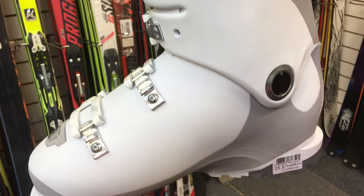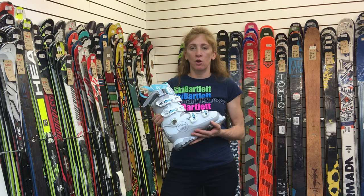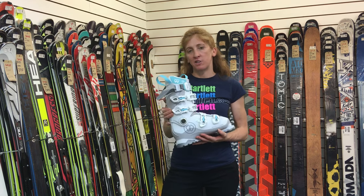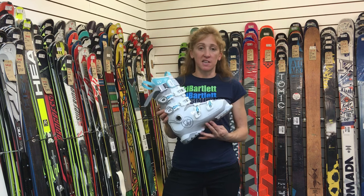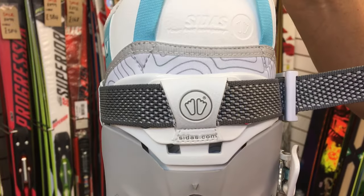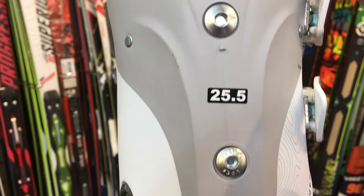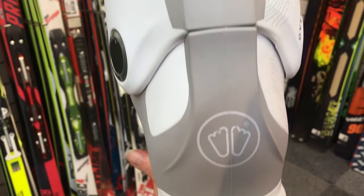The foam liner will give you a bit more of a performance fit in the boot. All in all, the way this boot can be customized to your individual foot shape and skiing level means it should cover any good upper intermediate to advanced level skier who wants to push their boundaries and take their skiing to the next level.